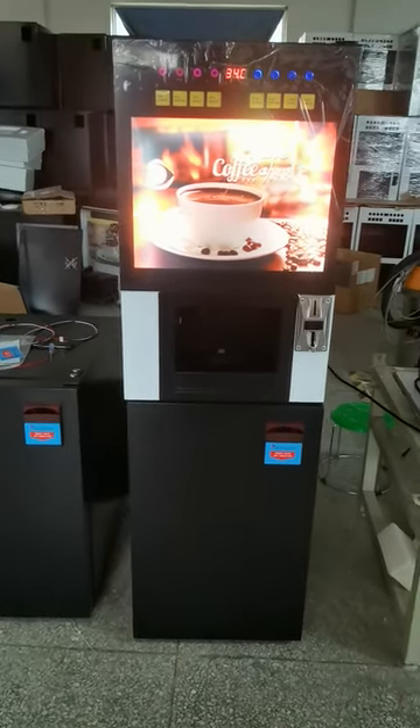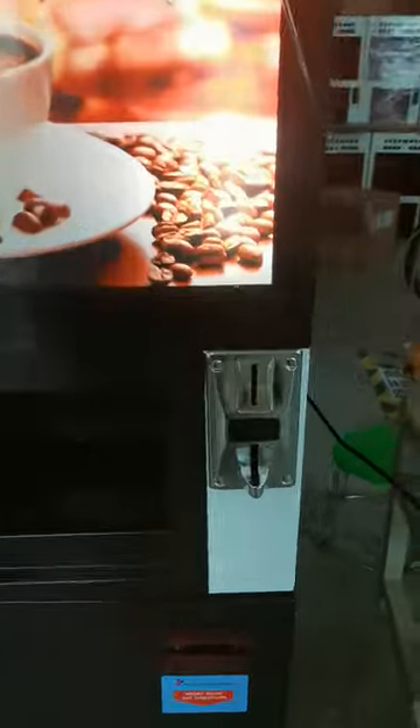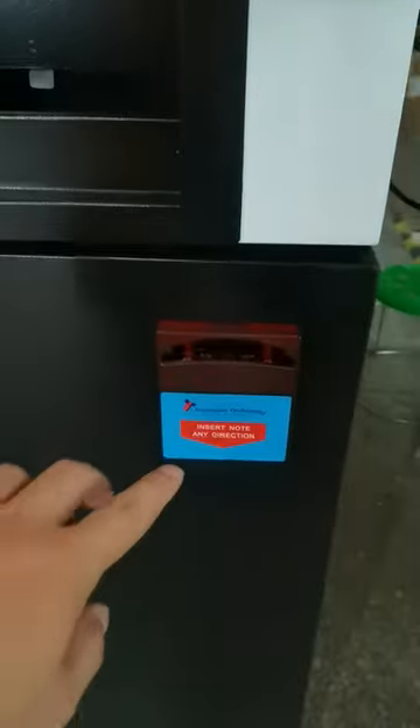The coffee vending machine comes with a coin acceptor and a paper money acceptor.